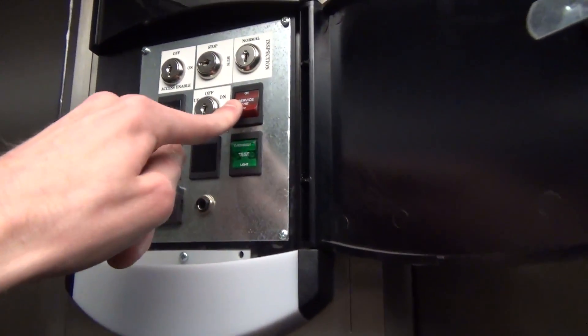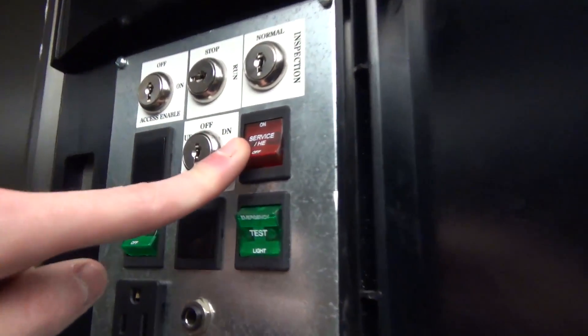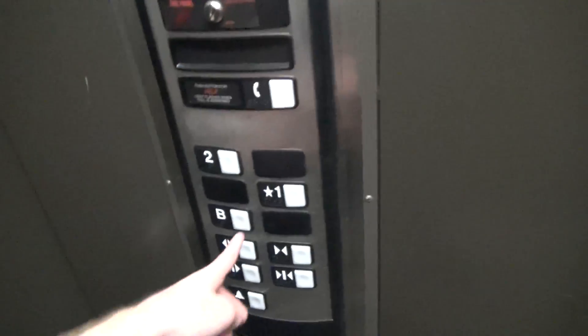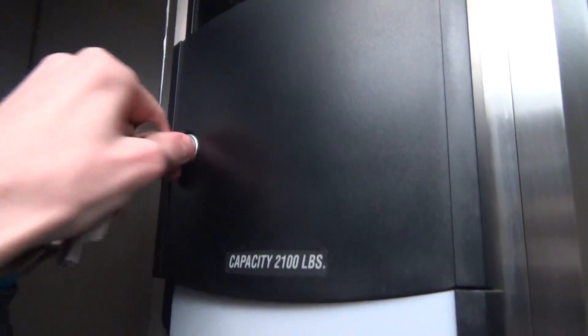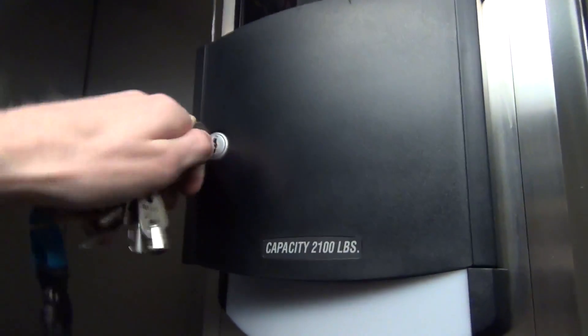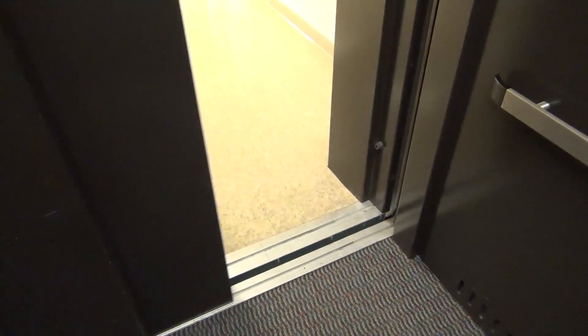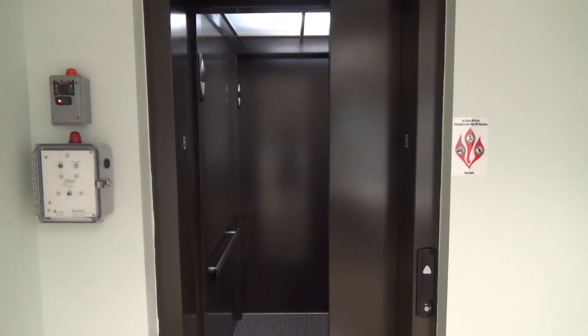And once you arrive at your floor and you're done, just turn off the HE or the service slash HE switch. And it's now going to return into normal service. We will go ahead and lock up the cabinet — insert our key and lock it. And again, this demo was done with permission. That will be it for an independent service demo on a Schindler 330A.